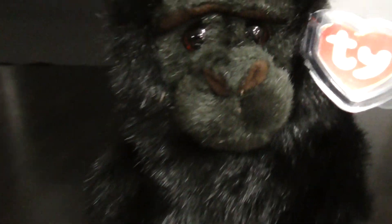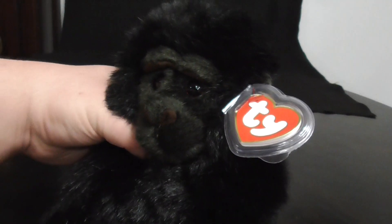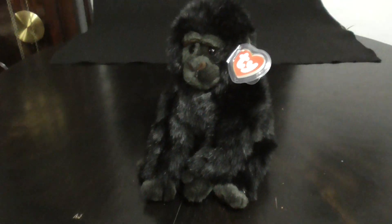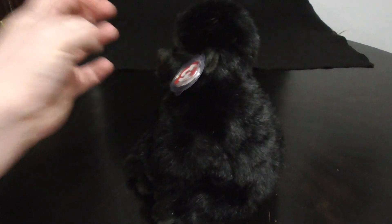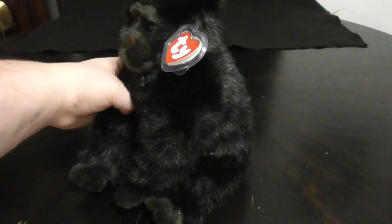Here he is, looks pretty nice, looks pretty cool, so soft and fluffy — he's awesome. There's his nose, pretty sweet, pretty nice. There's his face, pretty sweet and awesome. Pretty cool gorilla, pretty nice.